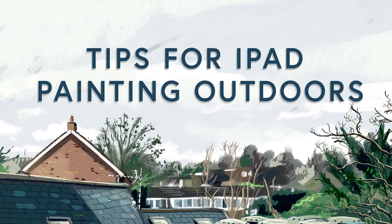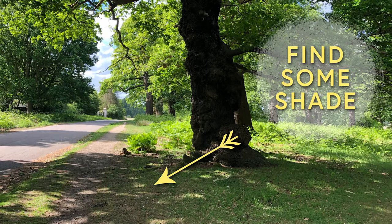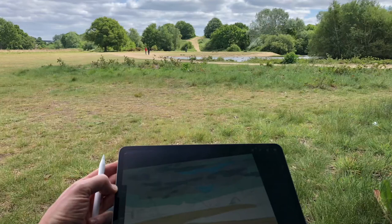Tips for painting outside. Firstly, find shade. The iPad works great indoors, but it also works outdoors well too. You just need to find some shade to see the screen. The problem is when direct sunlight shines on the screen, you can't properly see which colours you're selecting. I try to make sure I always find a shady spot where the sun isn't shining behind me, over my shoulder and onto the screen, and that I'm always facing forwards towards the direction of the sun.